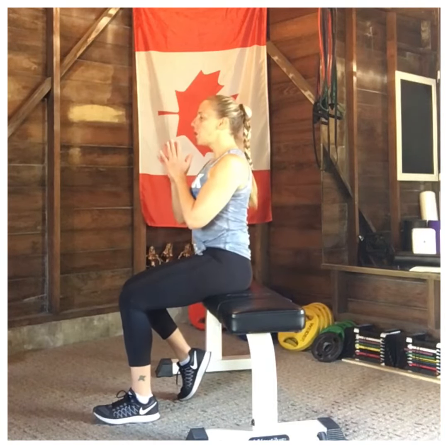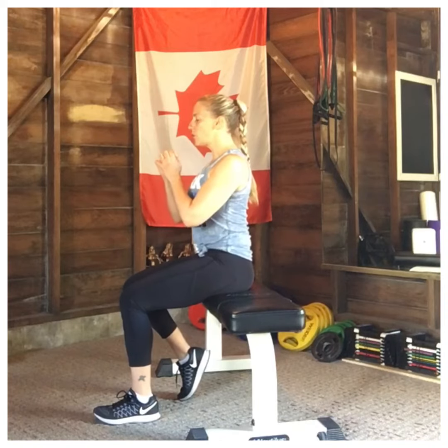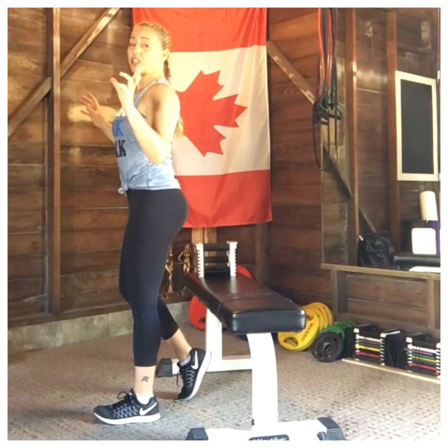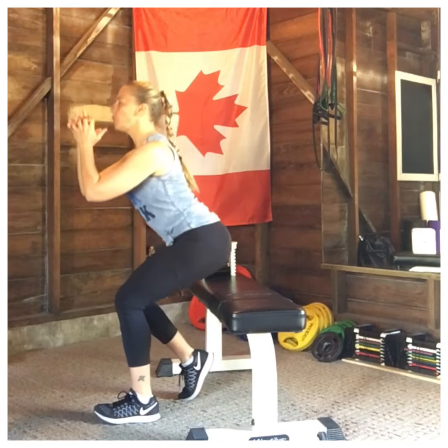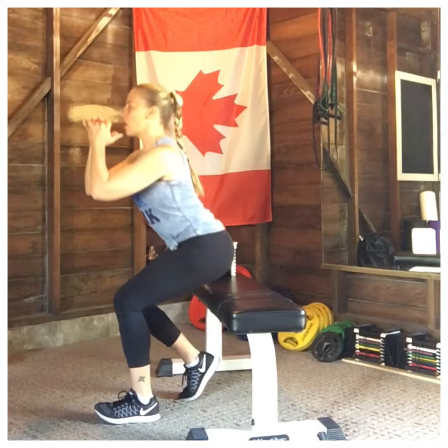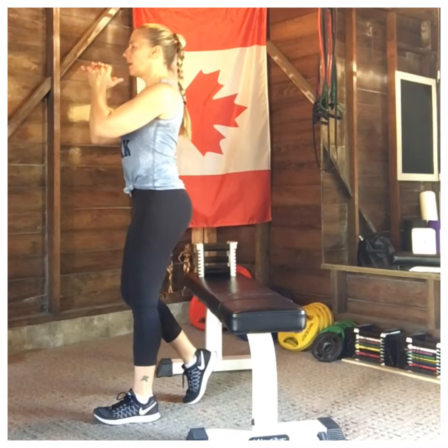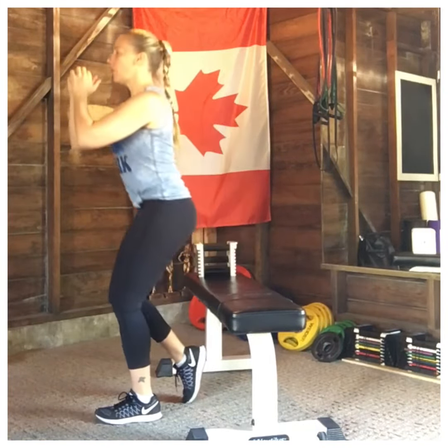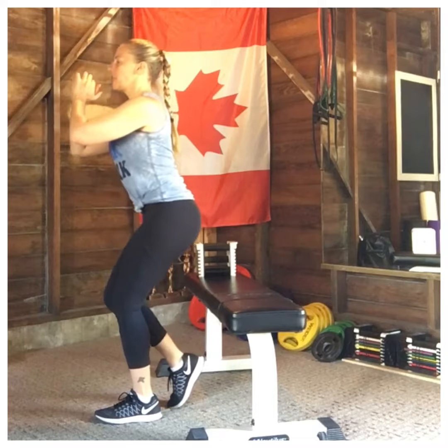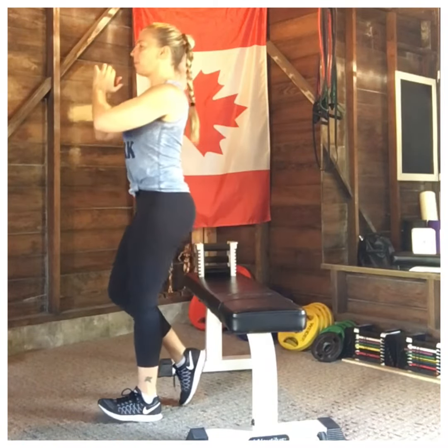You're going to dig through heel to mid-foot — try and stay off that toe. Core is engaged, shoulders staying high, coming up into a standing position. When going down into your sitting position, make sure you're controlling that movement on the way down — nice soft touch. You should be activating that glute through the whole movement, especially on the way down.